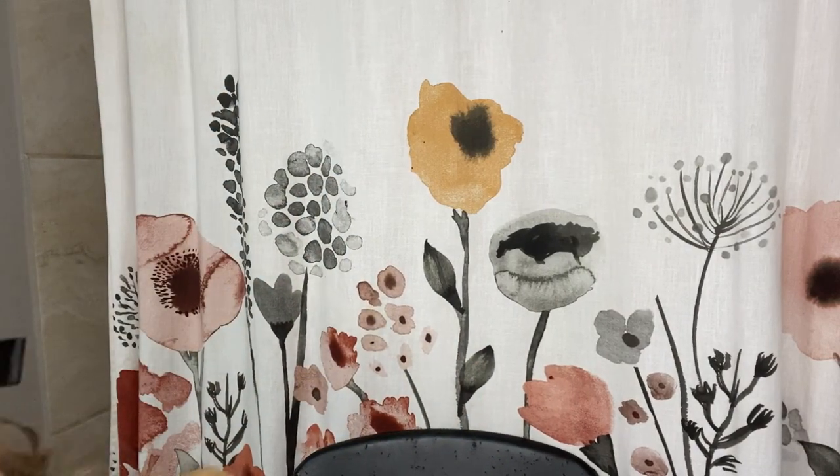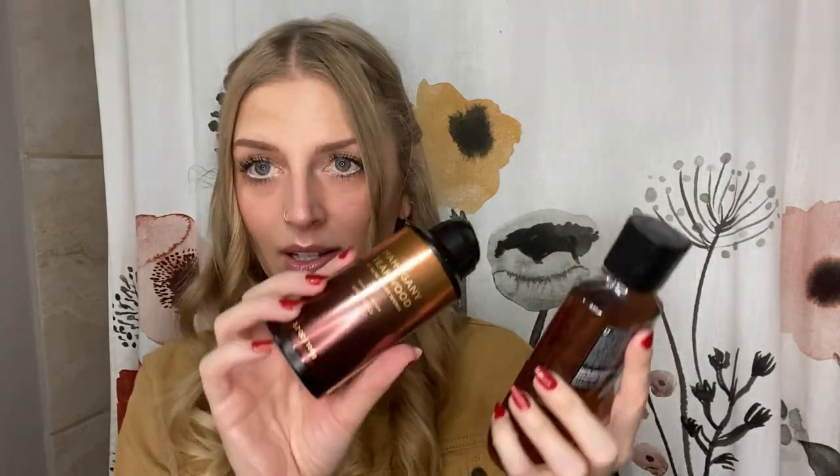I also want to share some things my husband got, because I know I have male viewers from my analytics. When I got my makeup wipes, he picked up some marble Doctor Squash soaps — all different kinds, and the Iron Man scent is the best. Then his sister-in-law got him Bath & Body Works Mahogany Teakwood body soap and body spray — they smell so, so good. If you're a man or have a man in your life, definitely get the Mahogany Teakwood.